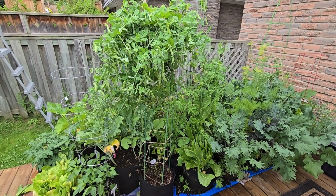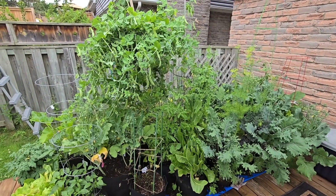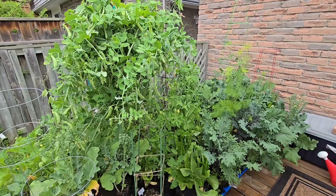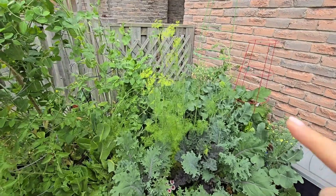Hello and welcome back to my garden. In today's video I've actually been away from my garden for about four days, and it is incredible how much growth you can get in just a couple of days. Since the last time I've been in here, just on my deck alone, my dill has bolted and gone to flower, which is beautiful.